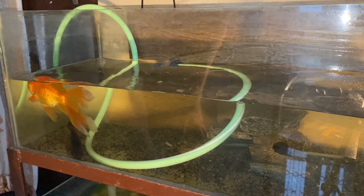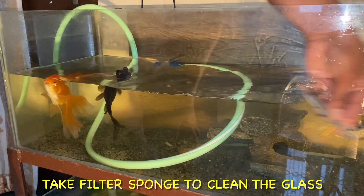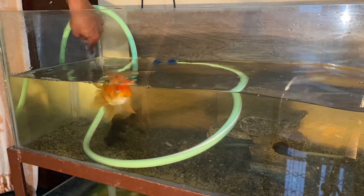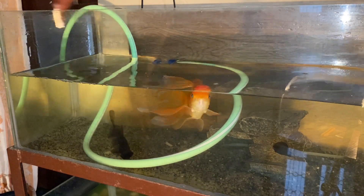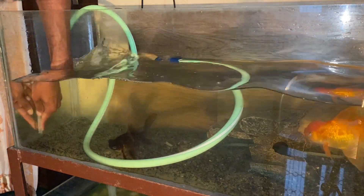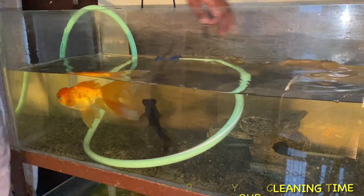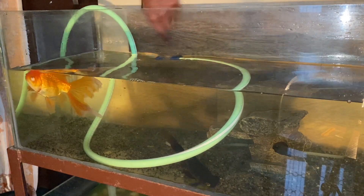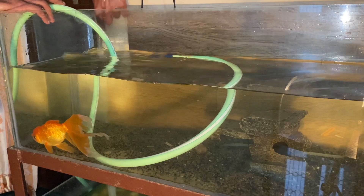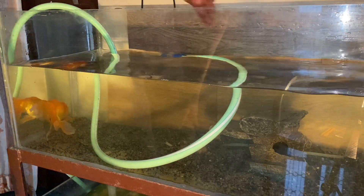Then you will fill the water back into your aquarium. Make sure that the water you are using is the same — there should be no differences. The temperature should also be the same. If the temperature of the new water is different, your fish can become stressed and die. That's why the fresh water and the old water should match.